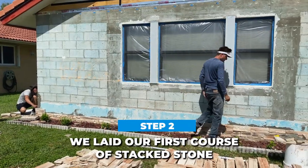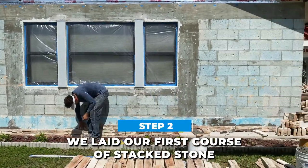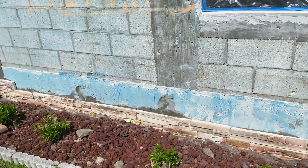Then we laid our first course of stacked stone. This layer of stones had to be perfectly level to establish our elevation for the rest of the stone wall.